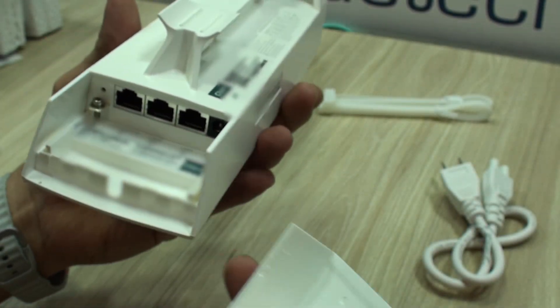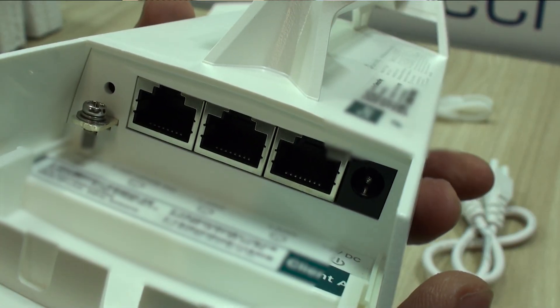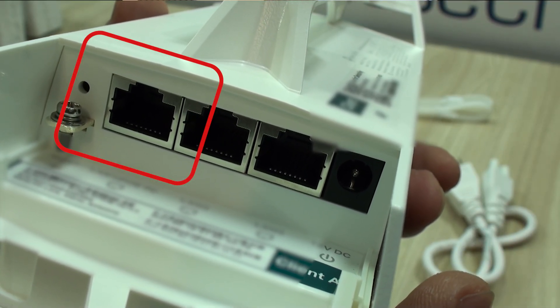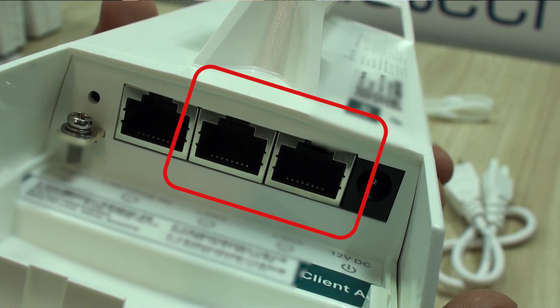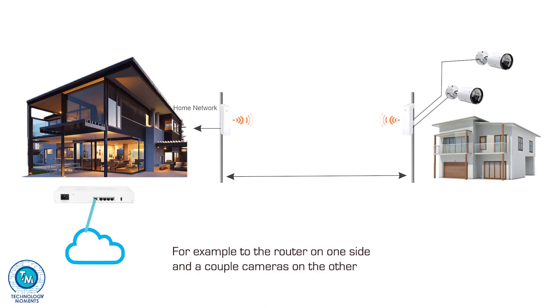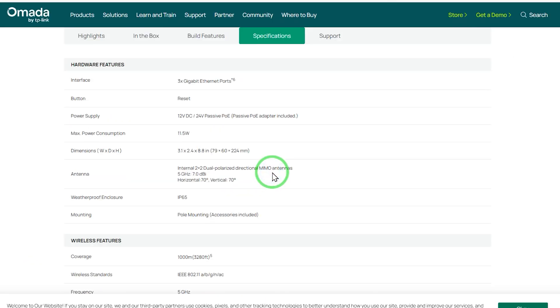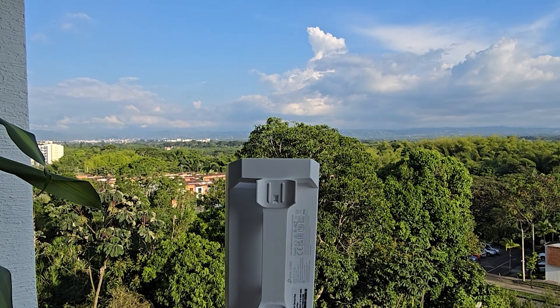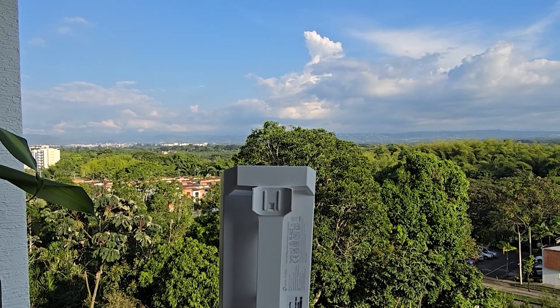You will not just get one port on each end of the bridge. Each of these devices features a three-port switch — one port used for the PoE injector or upstream your network, and the other two available to connect to the network or client devices at both ends. No additional switches and messy wiring. It provides a 70 degree angle coverage, which makes it ideal for multiple clients connected to it.